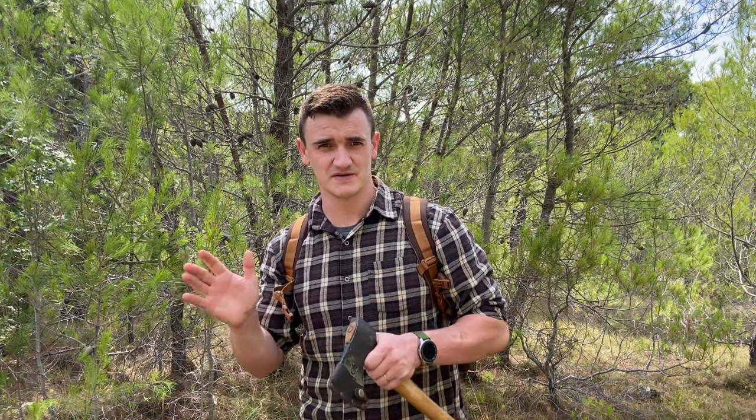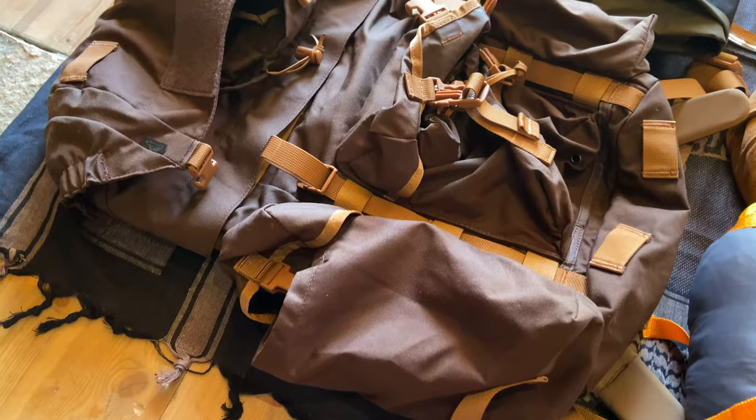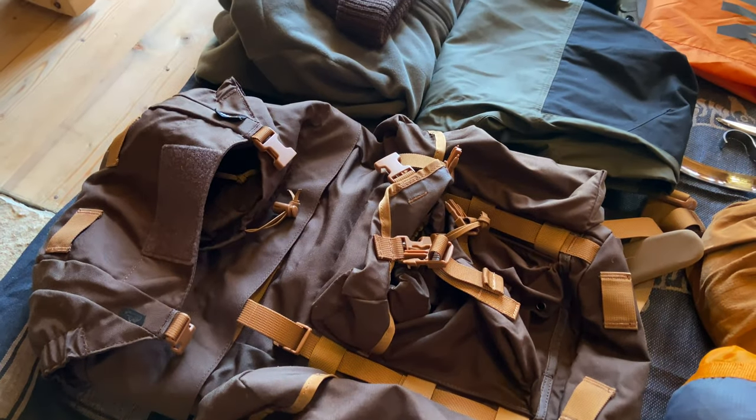They ship really fast worldwide, so you don't have to worry whether you're in the US or anywhere else — that gear will get to you. The pack itself is made of Cordura; it is really sturdy and a really nice material that I've used on all kinds of my gear for years.